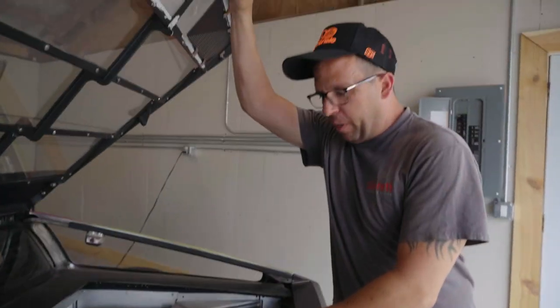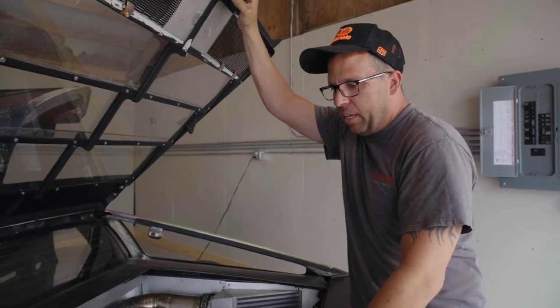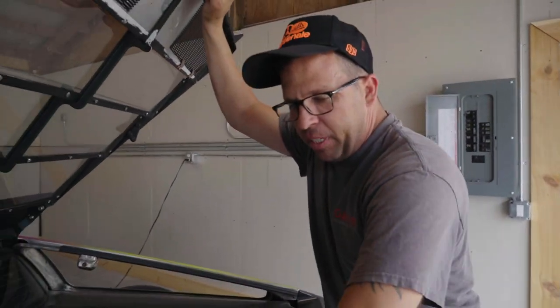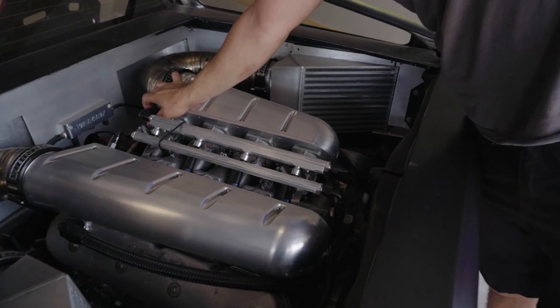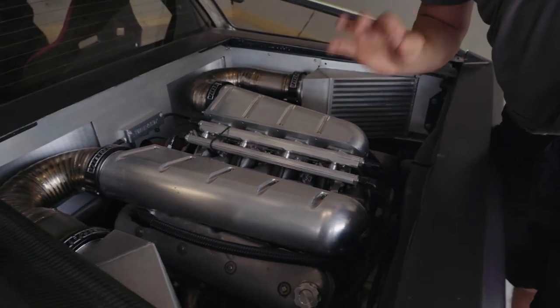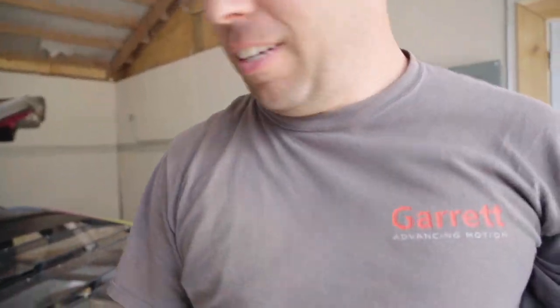My favorite part of this build is the ITV setup. I wanted it to be like a Ferrari F40 — all exposed piping. The intercoolers, instead of being flat like an F40, I put them inside the pontoon, and these are individual throttle bodies like a motorcycle. It's really fast on the RPM — completely overkill for what it is. It only weighs about 2,300 pounds.